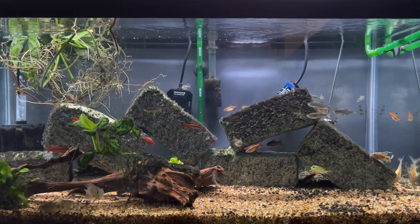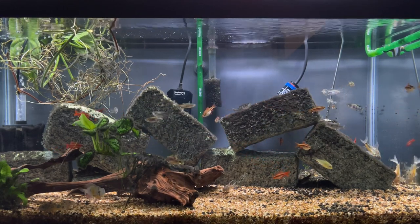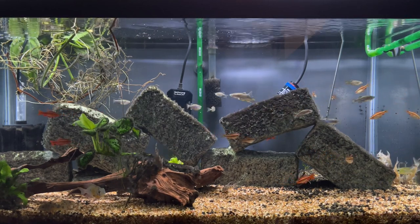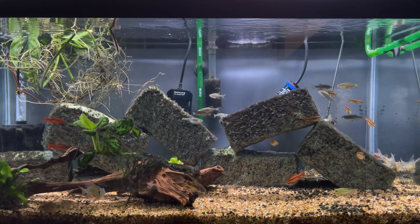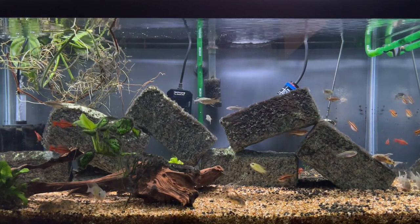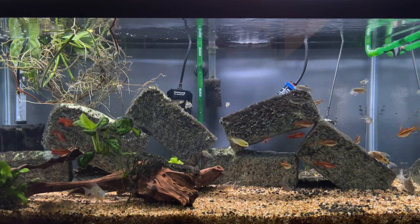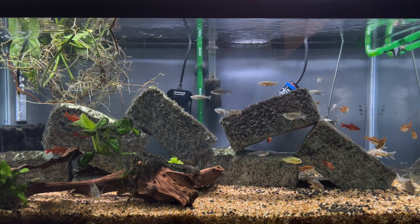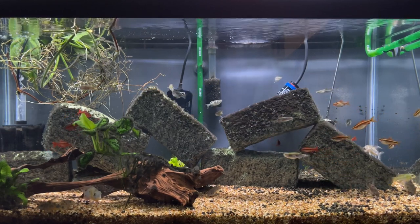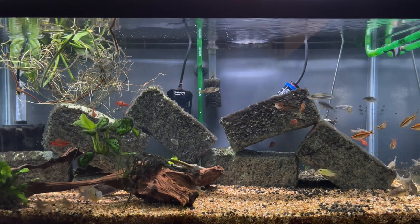So the bottom line is they're a great fish, a great community fish, and easily one of my favorite schooling fish. I highly recommend that anyone considering these fish give them a try — they'd be a great addition to your tank. Tell me what you think: have you kept these fish in the past? Did you enjoy them? Please consider leaving a comment below letting me know about your experience. Thanks for sticking around and I'll see you in the next one. Bye.